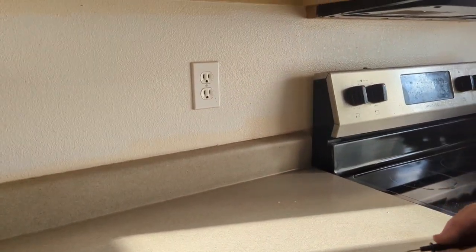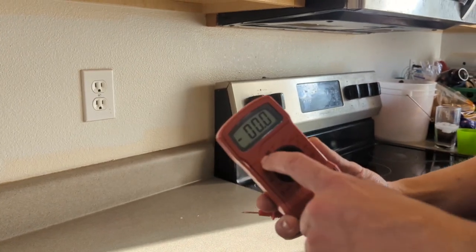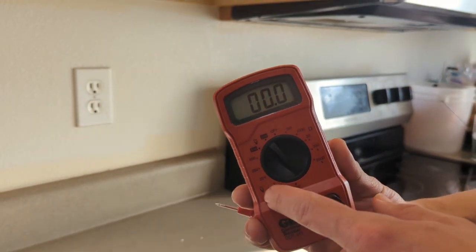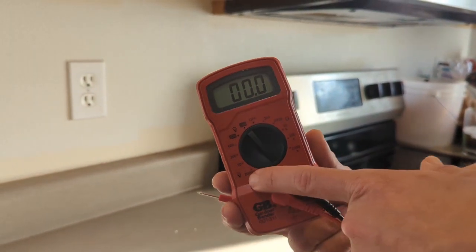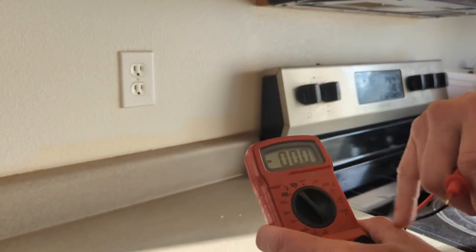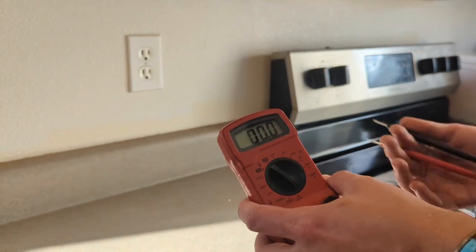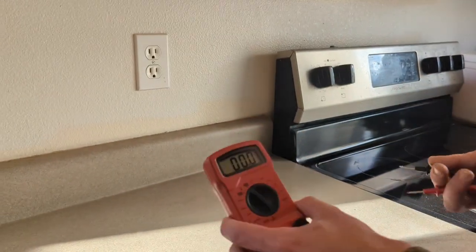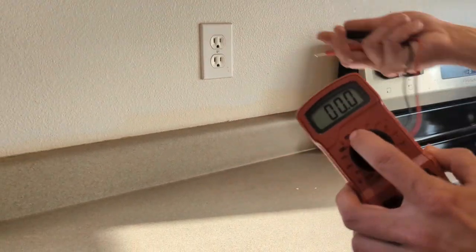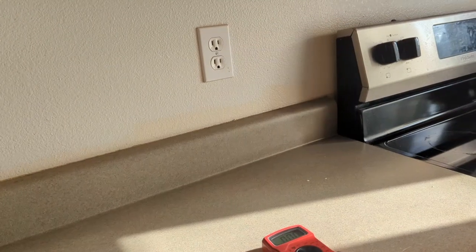The way that you test is you want to put your multi-meter on AC — that's the single wave line. This is DC, and you don't want to do that because your house electric is never DC, it's always AC. 200 is our only option here. You want to choose something that is in range or slightly above whatever voltage you're testing. This is 200 volts. Your house runs somewhere between 110 and 120, so we're good to go.